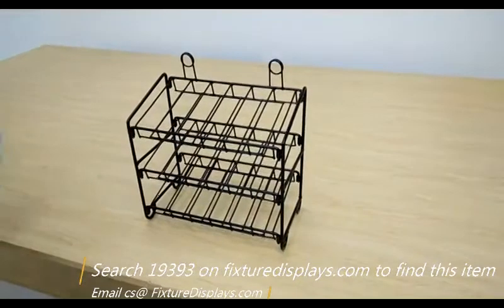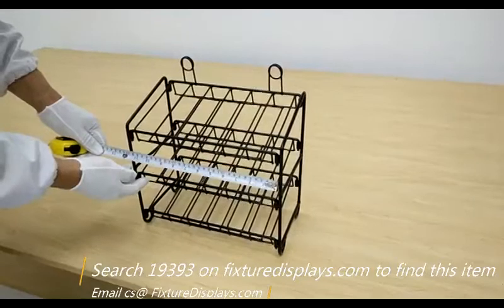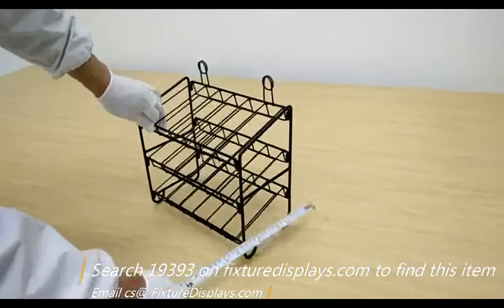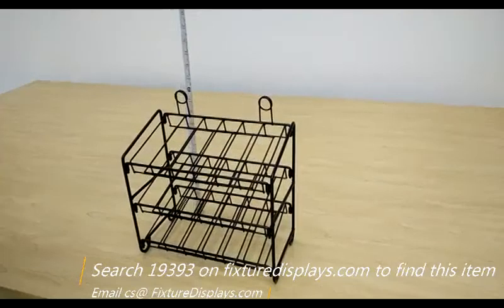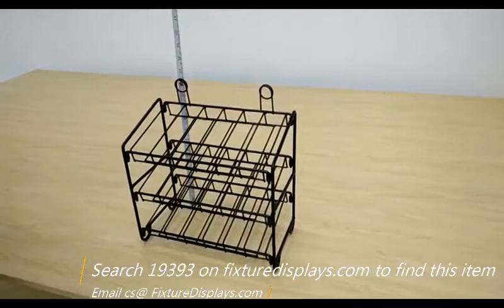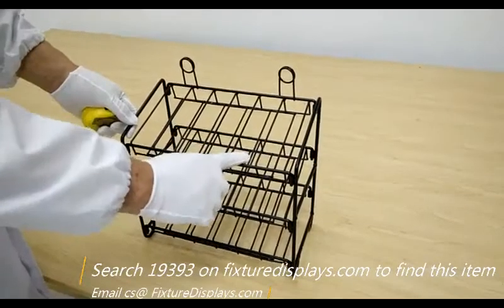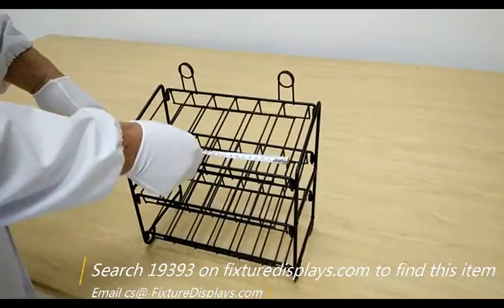This is a great item to locate near checkout. Dimensions: it's about 12 inches wide, 6 inches deep, and the height to the top of the pigtail is 12.6 inches. There are six slots per shelf. The most critical dimension is the slot width, which is 1.57 inches.